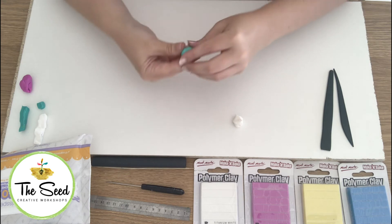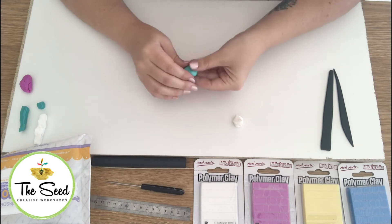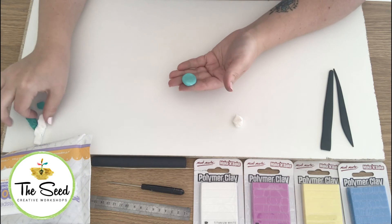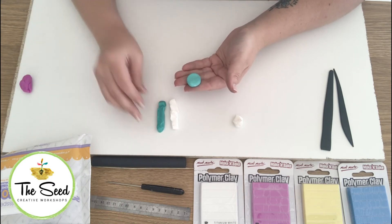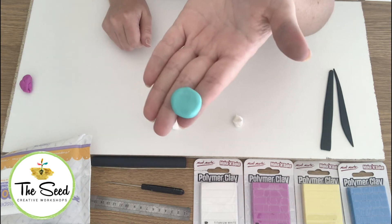You can make pastel colours out of your clay by adding white to any colour. I've put together white and aqua and made a pastel turquoise aqua colour.